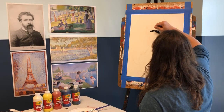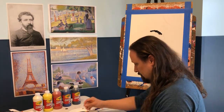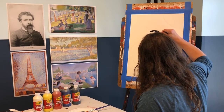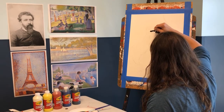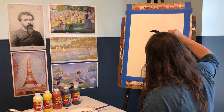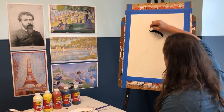Seurat grew up in Paris and was lucky enough to have wealthy parents, which let him focus on his art. He was very quiet, smart, and kept to himself as a child. He attended the School of Fine Arts in Paris, where he was able to refine his art skills with actual professors and practice with different materials. He then spent the next two years after that drawing in black and white.